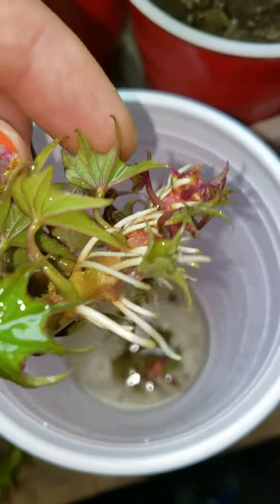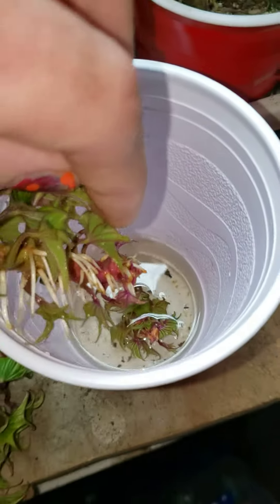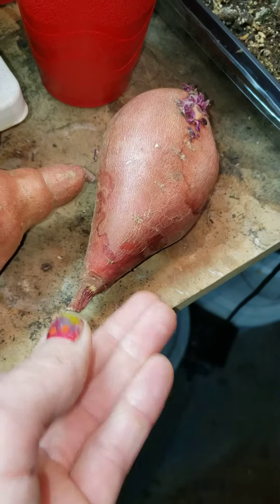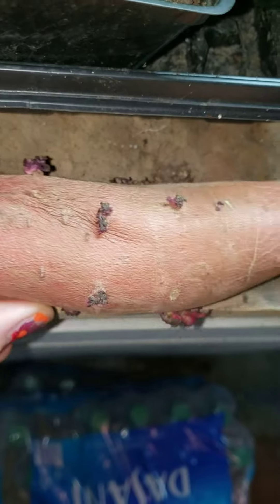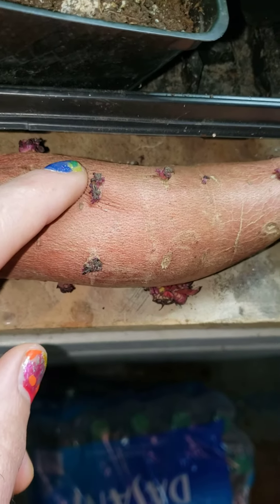So this was on its side and tons of roots. This was from sweet potatoes that sprouted outside. Just like I said in my other videos, you can find basically dried up sweet potatoes at the store where the eyes have started to grow, and buy them specifically for that reason to sprout them.